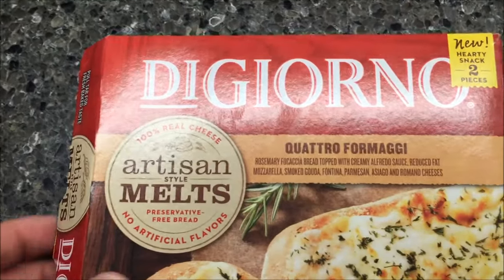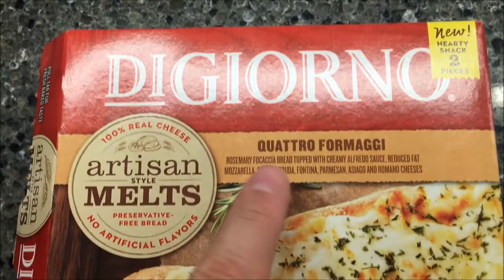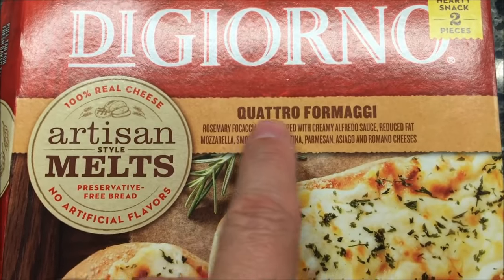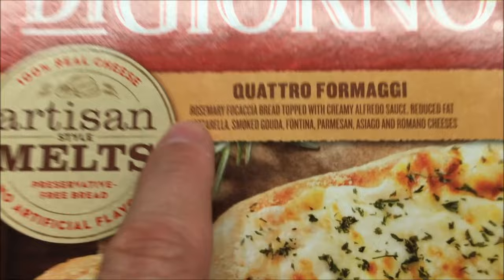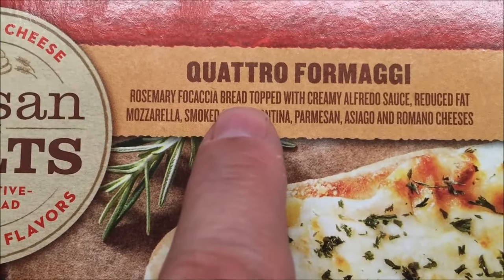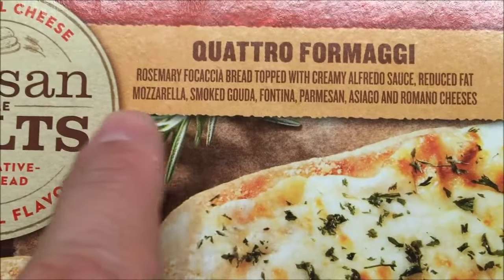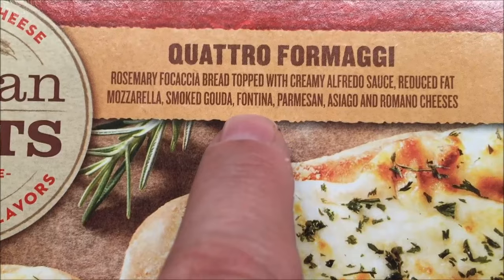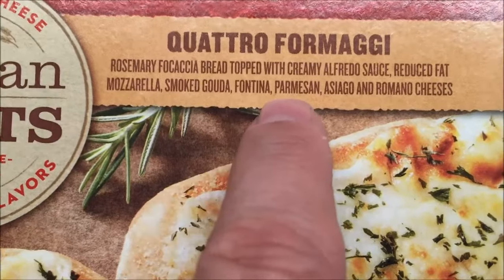Hey guys, welcome to another lunchtime review. Today I'm going to try one of these new DiGiorno artisan style melts — this is the Quattro Formaggi. It is rosemary focaccia bread topped with creamy alfredo sauce, reduced fat mozzarella, smoked gouda — I sometimes don't like smoked gouda — fontina, and parmesan.